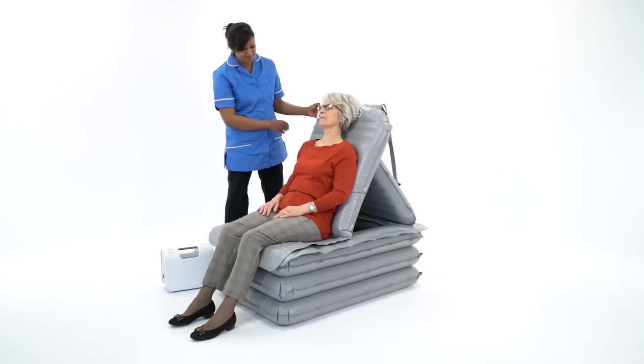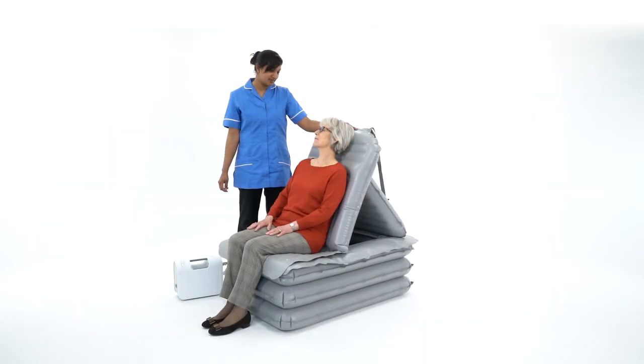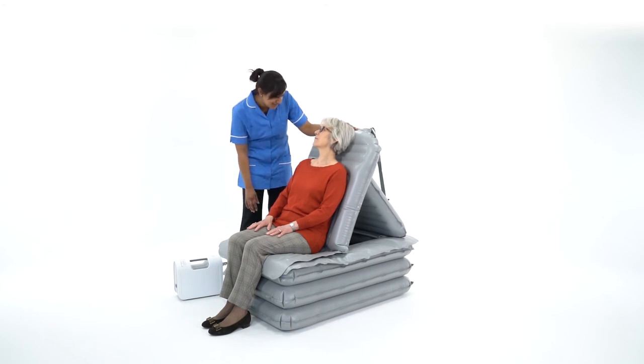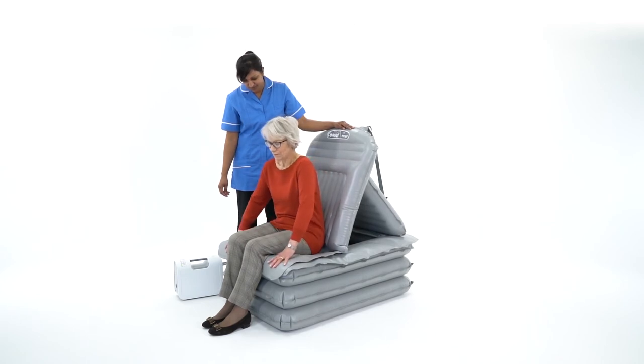If necessary, the resident can rest until they are ready to be assisted to stand up or transfer off. Once the required number of sections have been inflated, the caregiver can help the person stand up.